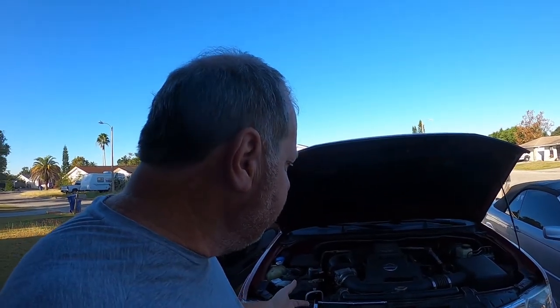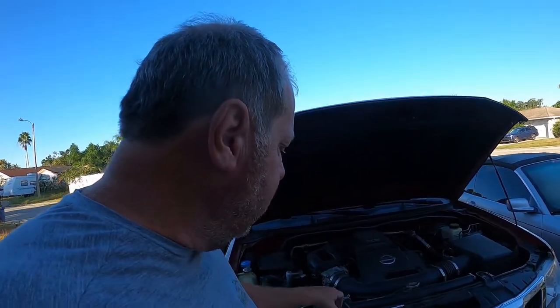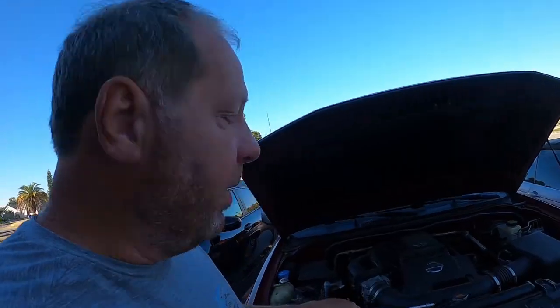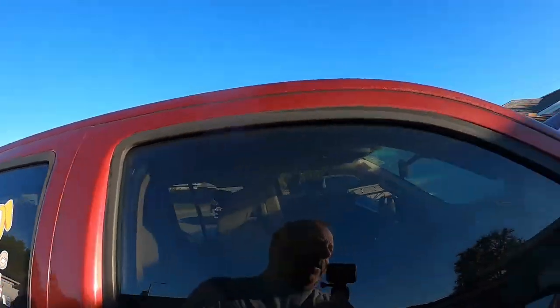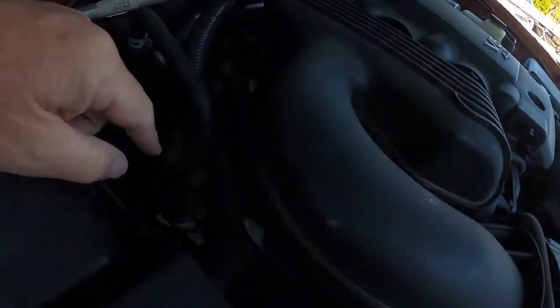To check your transmission, the easiest thing is first you're gonna need a long extension and a 10 millimeter socket — which is why there's a buddy on my logo. Make sure you have a 10 millimeter because we all lose our 10 millimeters. You need a 10 millimeter socket because to check the fluid you open the hood.